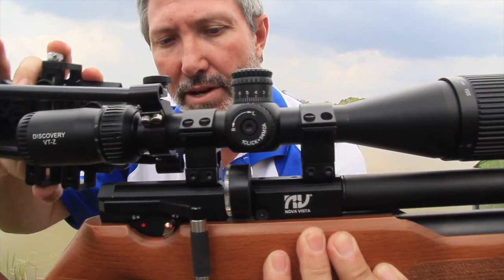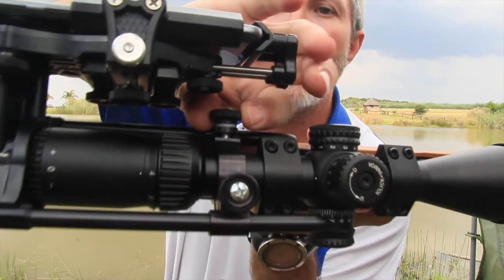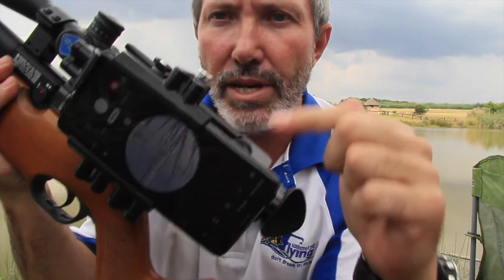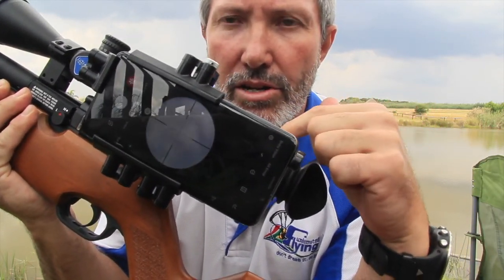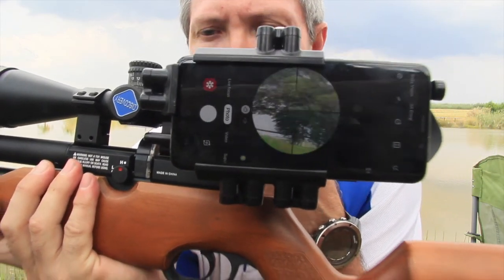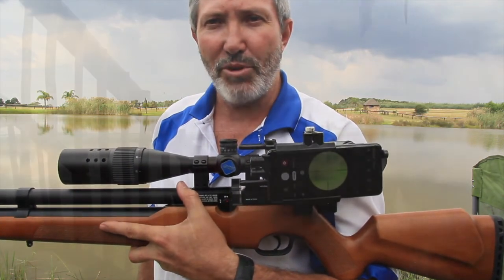Putting it back on again — slide it into position, make sure the iris is aligned, tighten up the two tensioning bolts, one there and one on the inside, and she's ready to go. One thing you need to do is align the camera — the actual iris of the camera — onto the mirrors inside here so that you can pick up that image. It works really well, and it'll definitely help you record your shots.